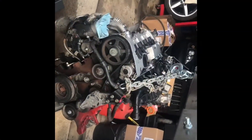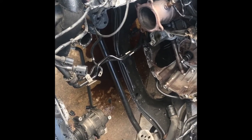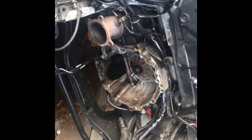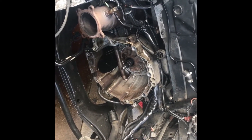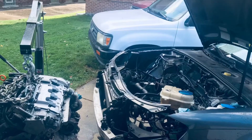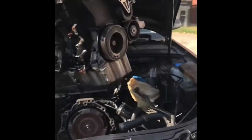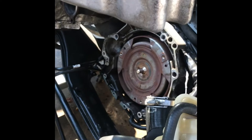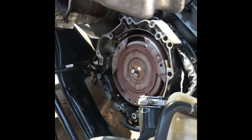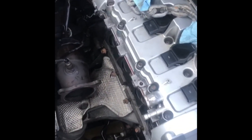Got the engine out finally — that's what it looks like with no engine in there. There's a new engine going in. I put the torque converter back in there first so we don't damage any pump seals.